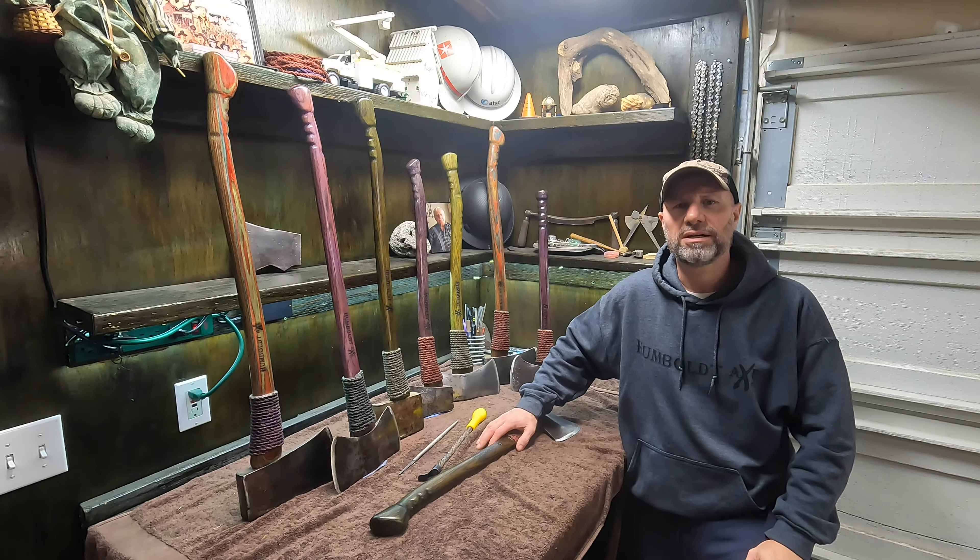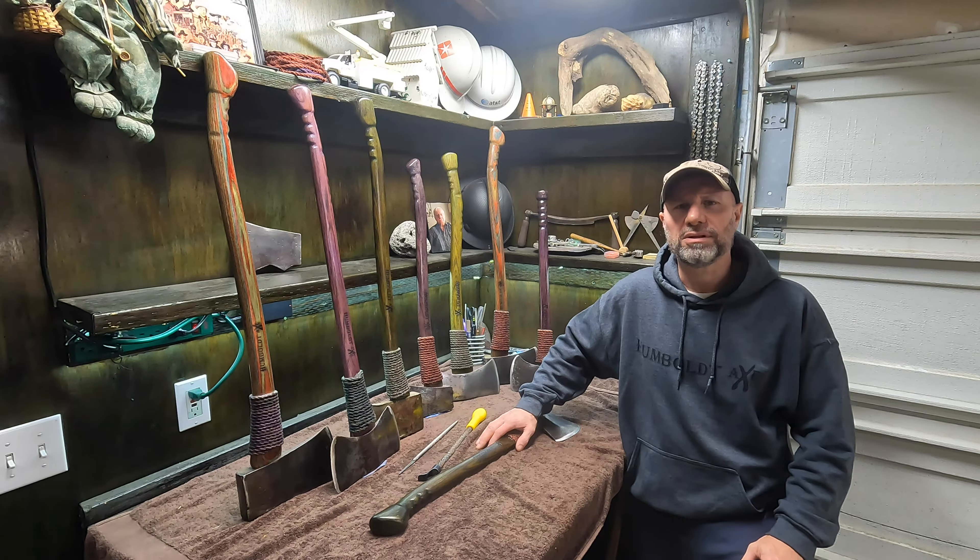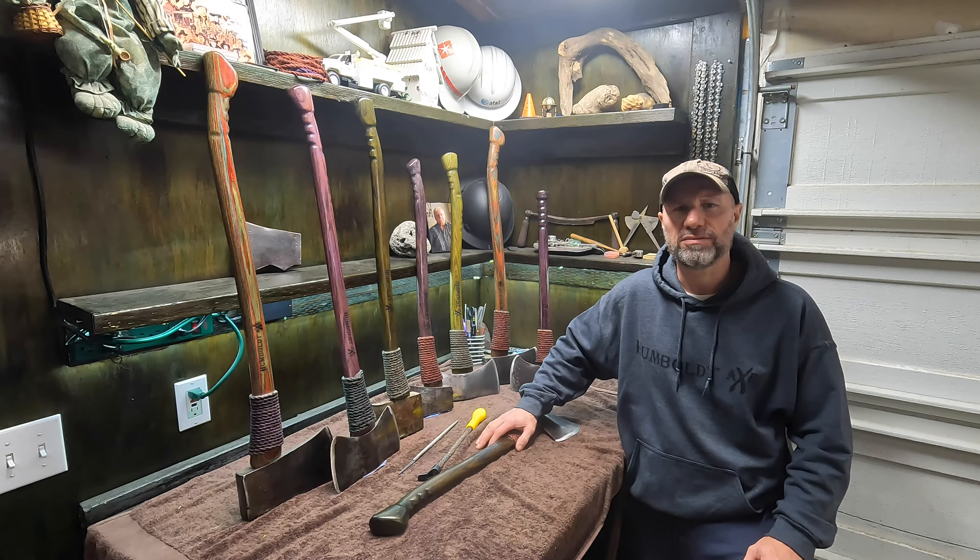Welcome to the Humboldt Axe YouTube channel. I'm Doc, and this time I'm going to show you how I grip all my handles using a rasp, a wood file, and a whole mess of sand. Really appreciate you watching this video. Please subscribe down below so we can grow this channel. Hit that little bell as well — it'll notify you the next time I post a video.